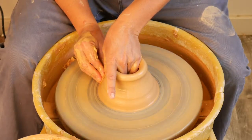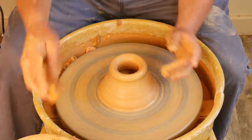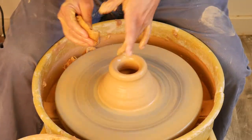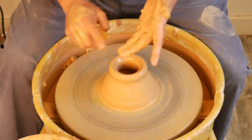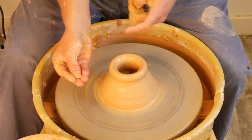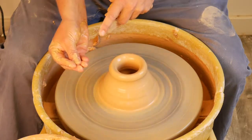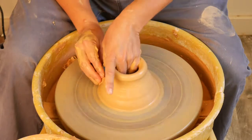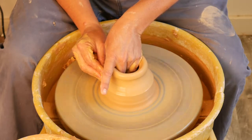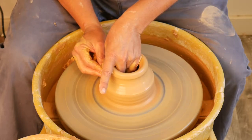It also sets you up perfectly for step number four, which is gathering. Gathering is when you're really just using your two main pressure points — middle finger and ring finger on the inside. I like to use what looks like a kiddie paw on the outside. For the most part our middle fingers are lining up through the material and gathering up the material by keeping both hands down.